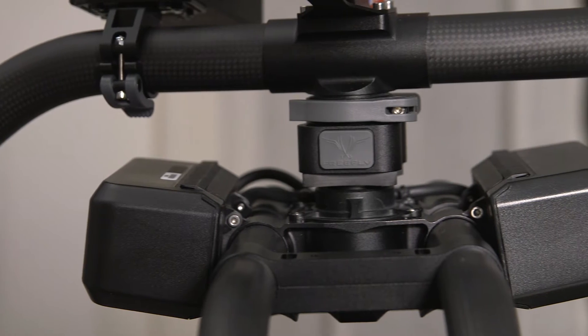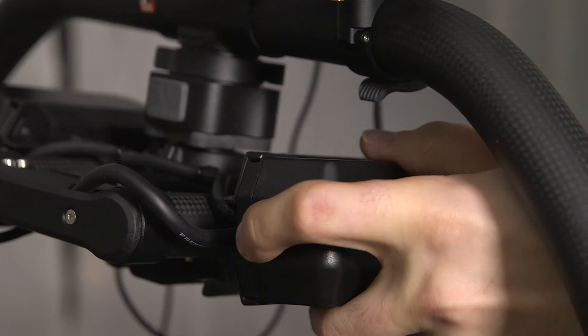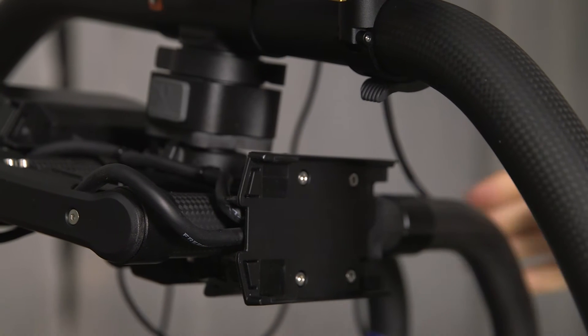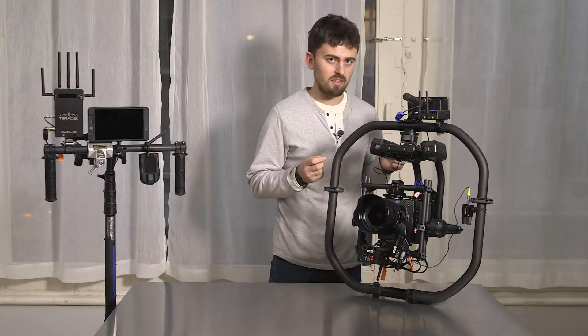For example, we have the battery system. That's probably the biggest thing for everybody. Batteries are hot swappable and you can pretty much power everything on board the Movi through these batteries, so you never have to turn anything off.